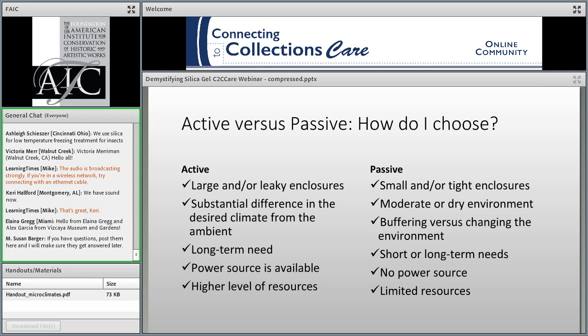Both types of systems require time for setup and maintenance. Generally, active systems require a lot of investment in setup but should be easy to maintain, whereas passive systems may be easier to set up but need regular ongoing maintenance. Today we're focusing on passive control, but there are some other good webinars on the C2C CARES site that delve into appropriate environmental conditions, HVAC systems, and other active measures. In particular, you might want to check out Alice Carver Kubik's webinar, 'Storage Environments: The Big Picture,' and the webinar by Mybach and Conrad, 'When Less is All You've Got: Budget-Conscious Solutions to Protect Collections on Display and in Storage.'